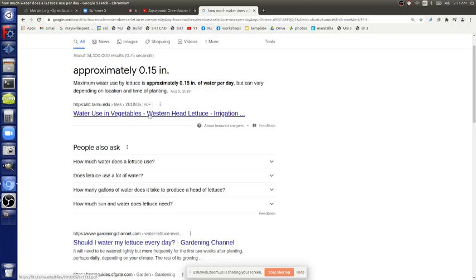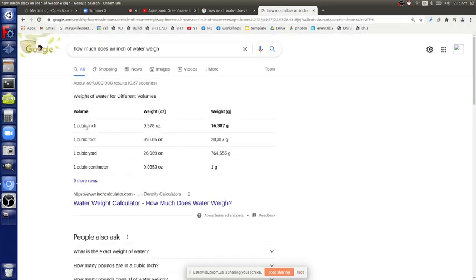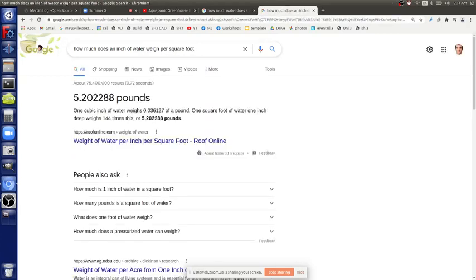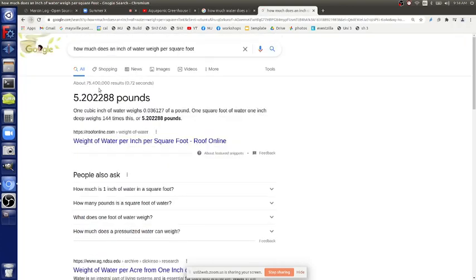How much does an inch of water weigh? One cubic inch is about 16 grams. So if you have a square foot and point one five inch, every inch is about five pounds over a square foot. So point one five would be about a gram — no, let's think about this differently. Every inch is 16 grams per cubic inch, every inch is five pounds per square foot.